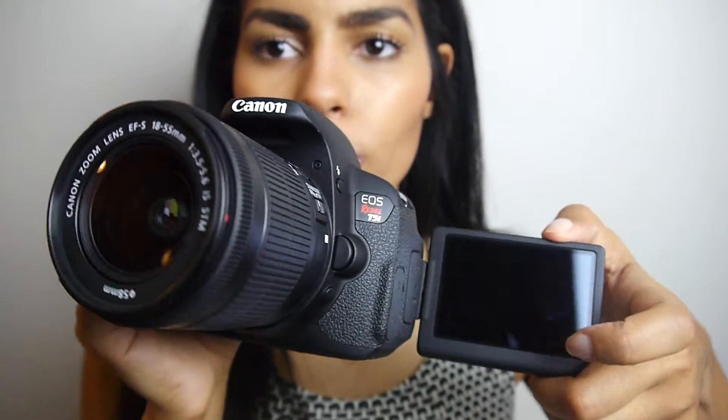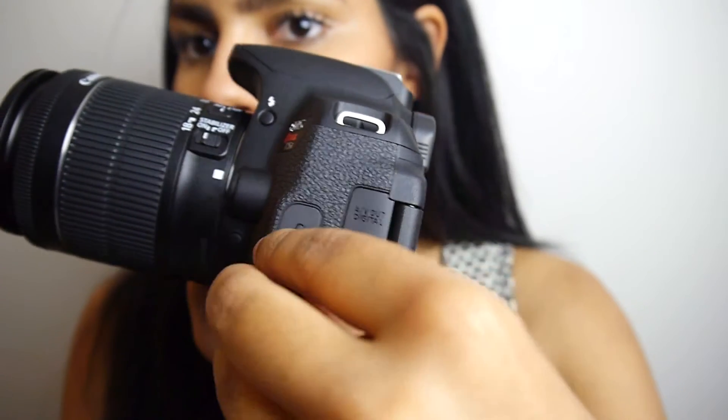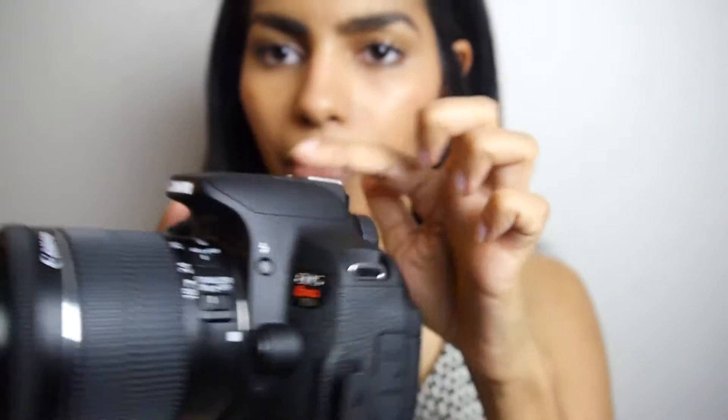Being a YouTuber, I needed this tilt screen — it tilts back, so you can have it various ways. The main way I film is facing me so I can make sure I'm in focus. And then right here is where I'll connect my microphone and place it on the hot shoe. That's a huge selling point for me. I'm probably more excited to test the audio quality with the microphone than even the visual quality.